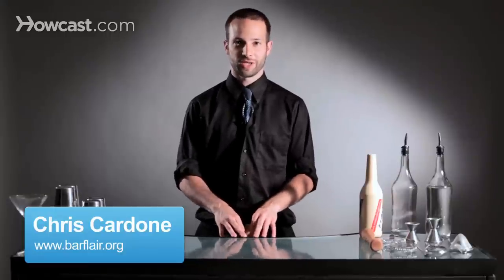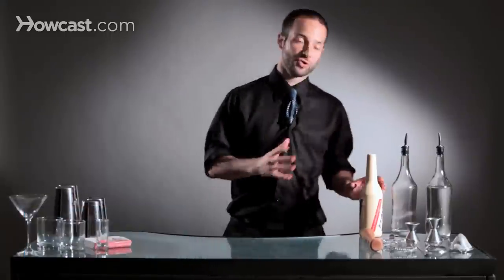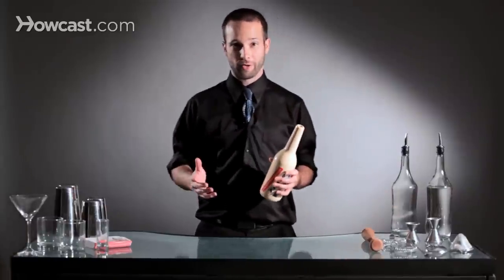Hi, I'm Chris from the Flare Bartenders Association and I'm going to teach you how to do an over the shoulder stall. The over the shoulder stall involves two things. First, learning how to stall a bottle.